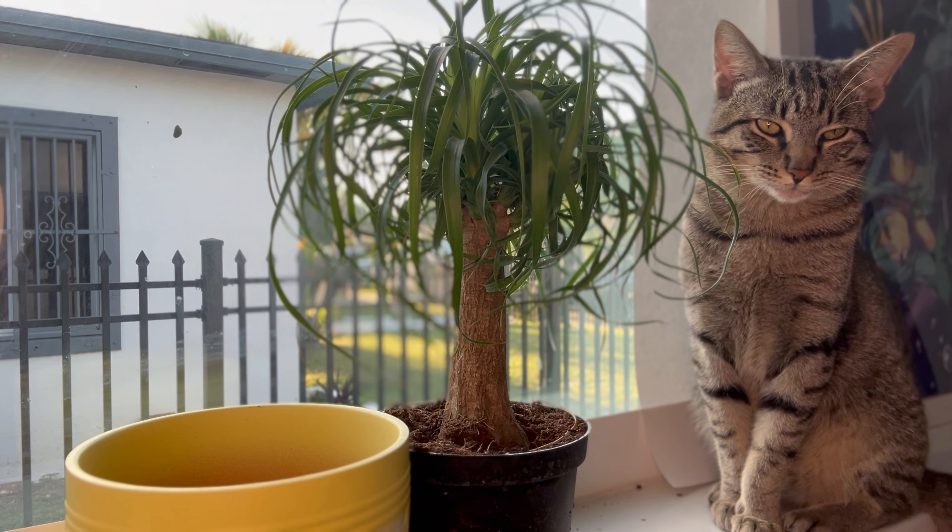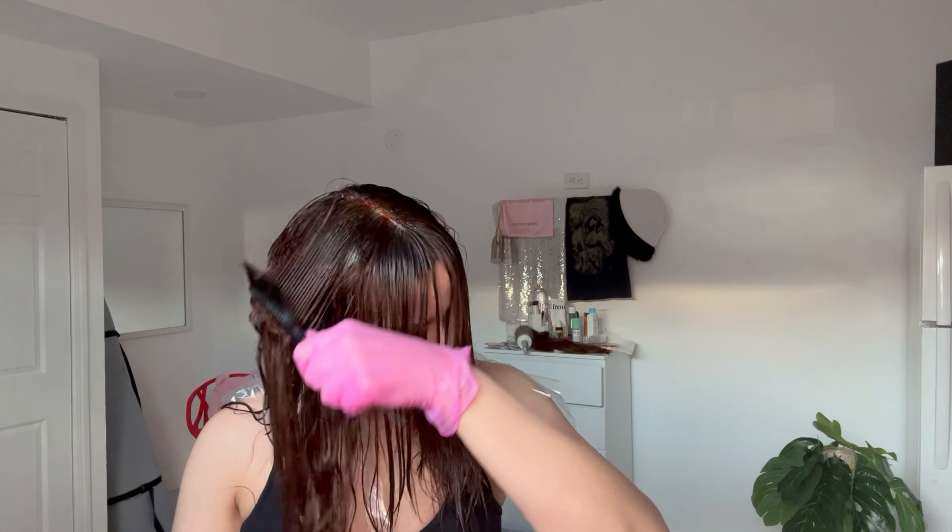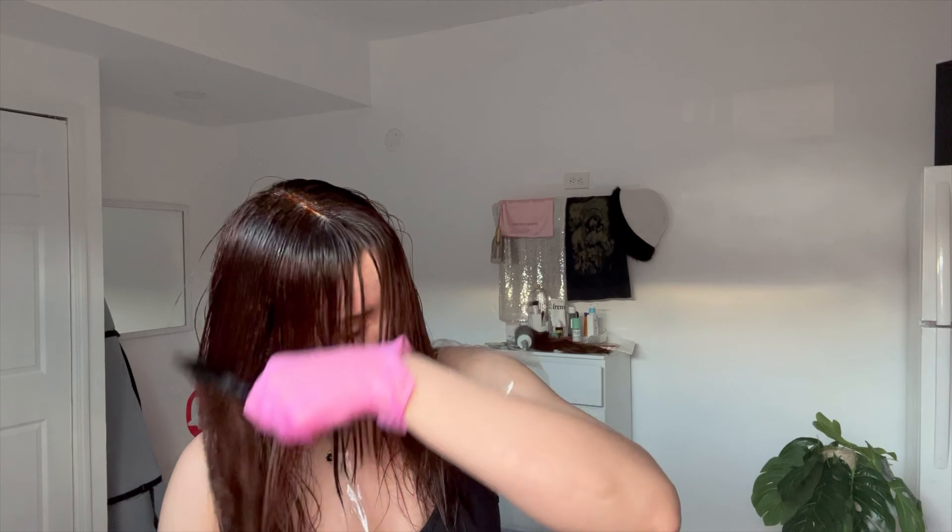This is my cat Leo. I'm going to be applying the color with this bottle — it's my favorite tool to apply color at home because it makes it very easy. I make sure I get all the roots, then I use the comb with the brush on the other side to brush it onto the roots and then brush it down.